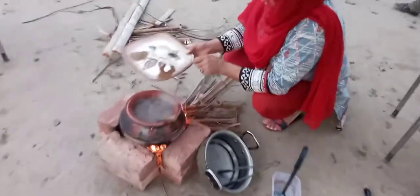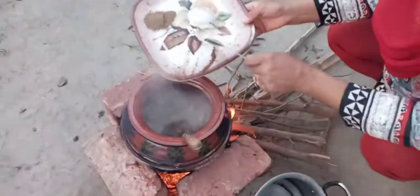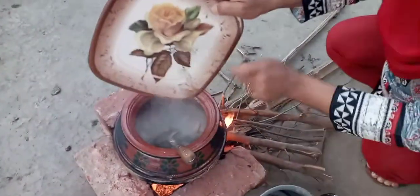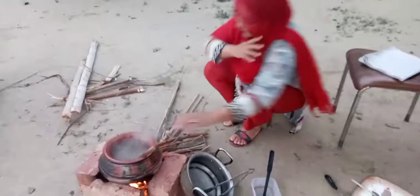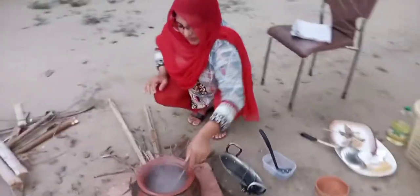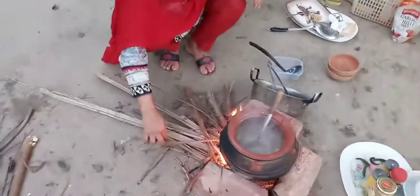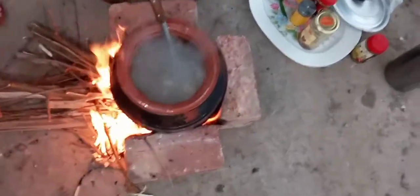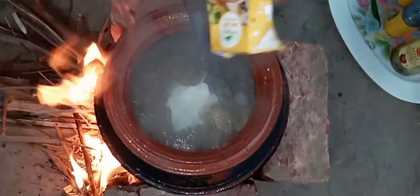Now we add the masala pizza, curry meat, and nemk. We add it and mix it. I will make a creamer. This is 100g cream.